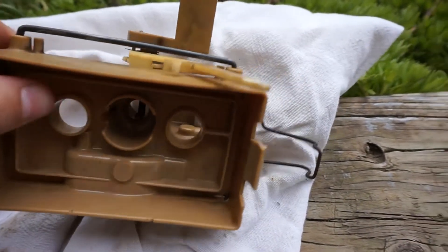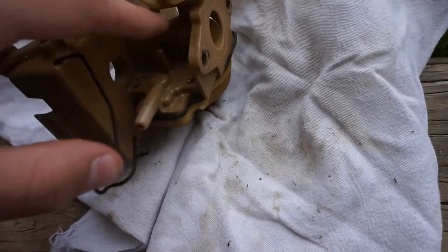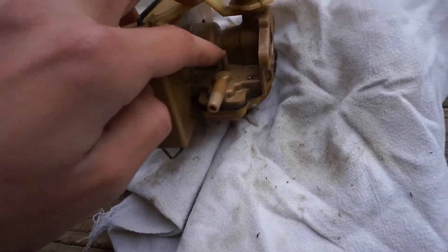Here's my carburetor. This bigger port right here is the fuel line, and that littler one there is the primer bulb.